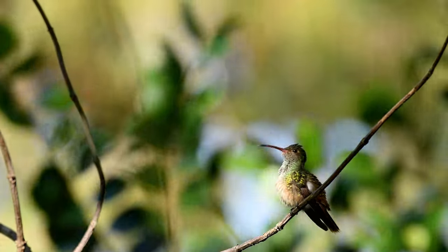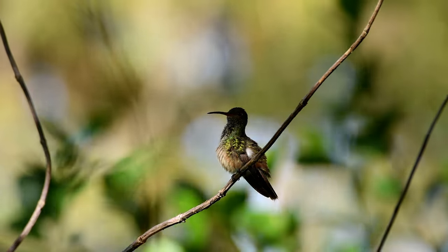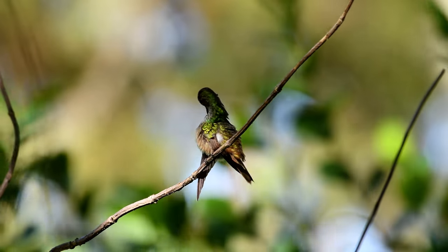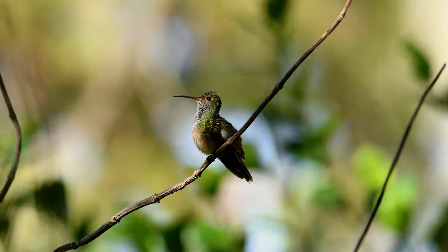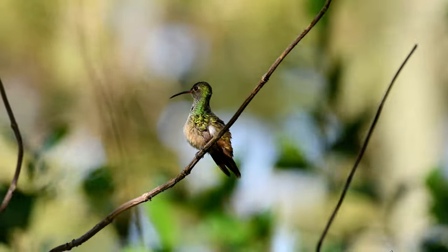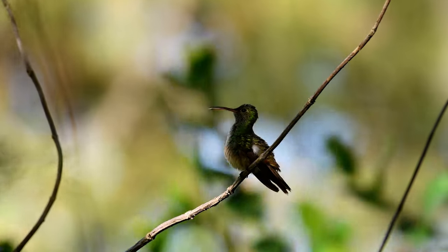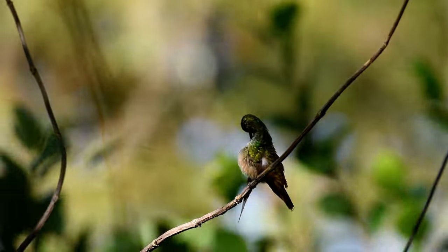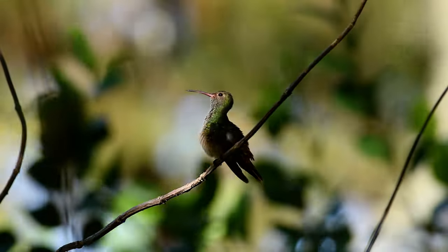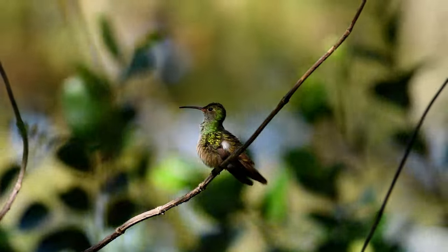Autofocus is going to be hard — ours kept jumping back and forth. The lighting is beautiful on him. I hope I got it right.